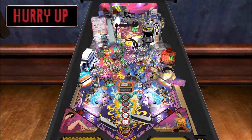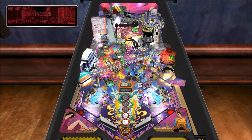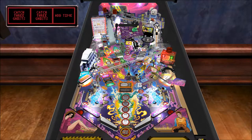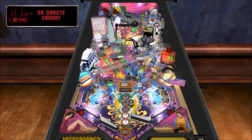Rookie, aim for Gozer! Now I get him — of course, isn't that the way? The table's haunted, I guess. How am I gonna get that Gozer shot?